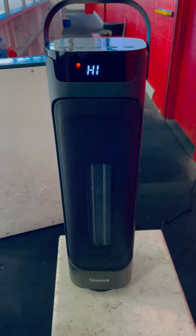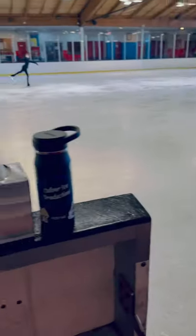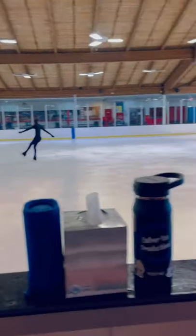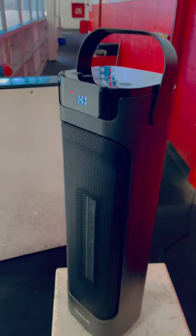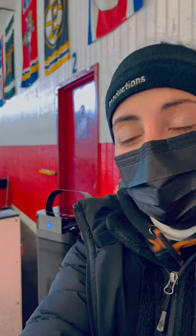I work at an ice rink, so having something rink-side that's nice and warm that can de-stress me on my short breaks is a definite must. I would rate this product a 10 out of 10 because I couldn't go through my work day without it — check them out!